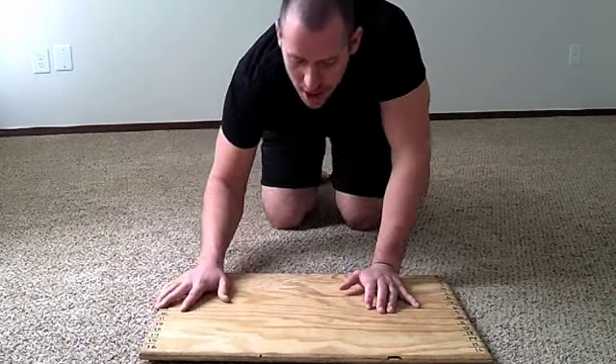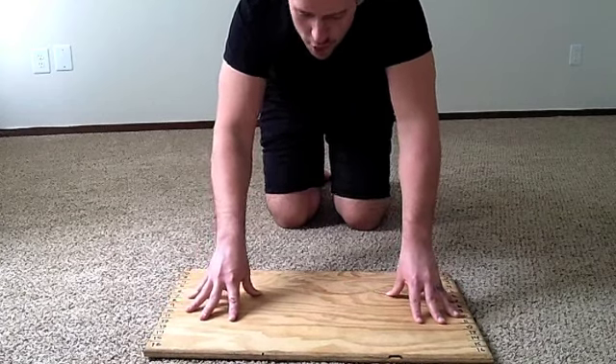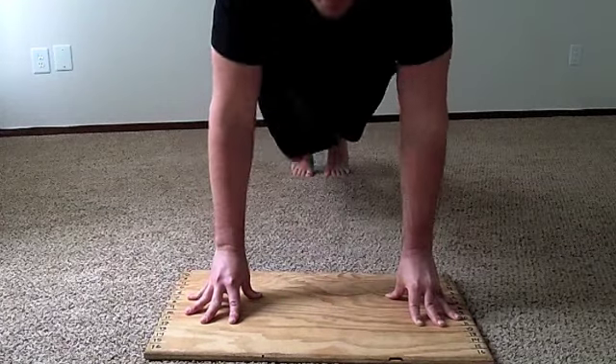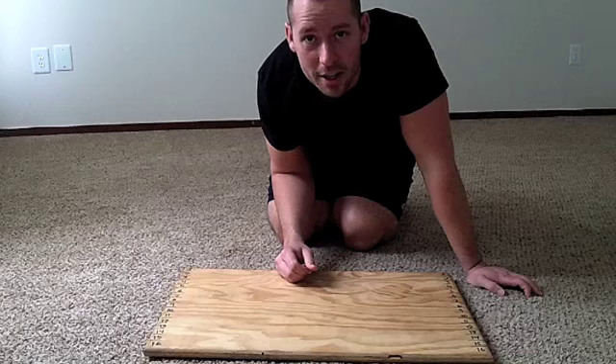So with the fingertip push-ups, should you be going from never doing them before, loading your fingers up, and just cranking out rep after rep after rep until your fingers are in pain? No, not a good idea.